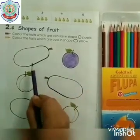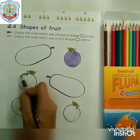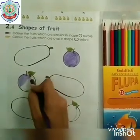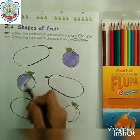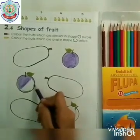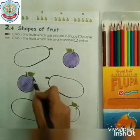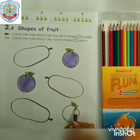Now go to the next plum. This is also in the shape of circle. Starting from the outline, fill the colour in the centre of plum. This is plum — do the colour neat. Its colour is purple. The plum is in the shape of circle.